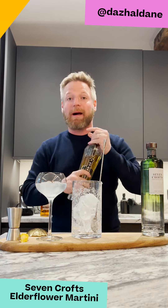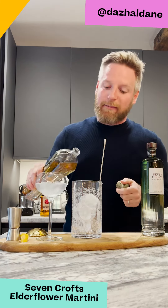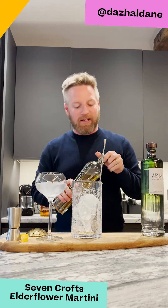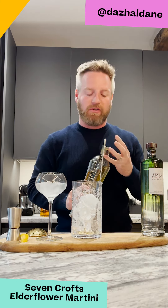Instead of vermouth I'm going to use Sajamand Elderflower Liqueur, and I'm just going to use a little drizzle of this because it brings a lovely light touch to the martini and a little bit of sweetness, which is very very nice.